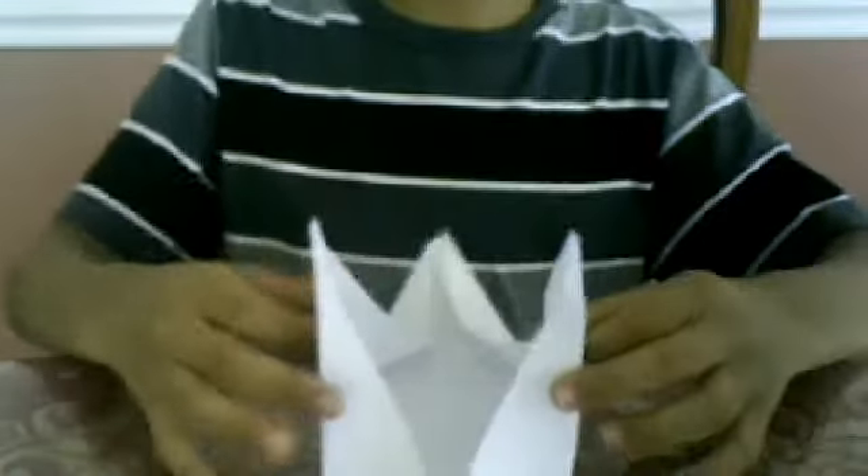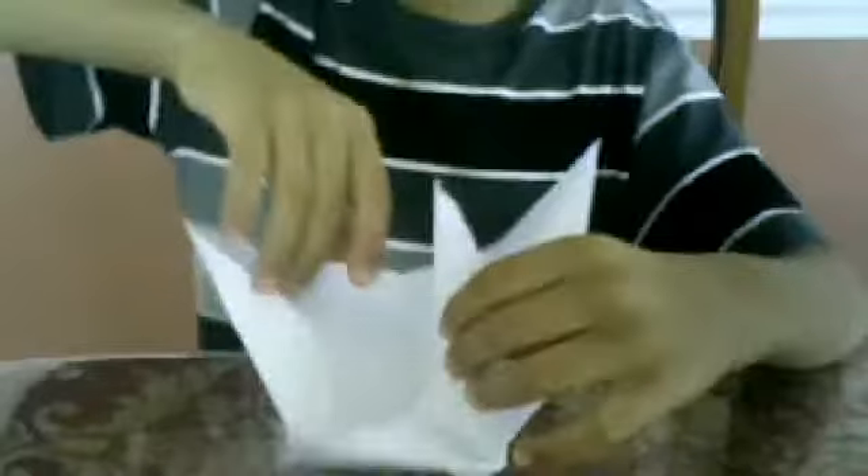You're going to have two triangular flaps over here, and these two are going to be straight. It's going to look like this from the back and be straight in the middle. Lay it down, take these, and straighten them — fold them to the side away from you a little bit. Don't fold it fully. Do the same with the other side.